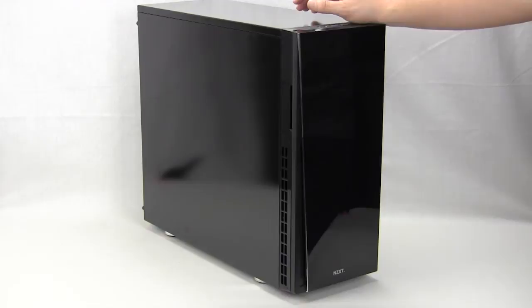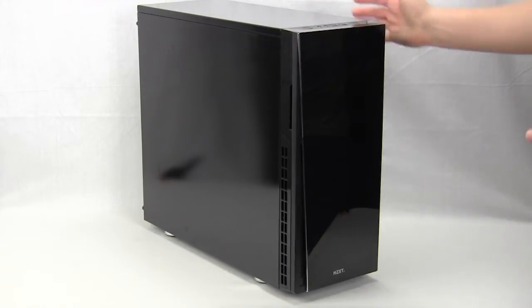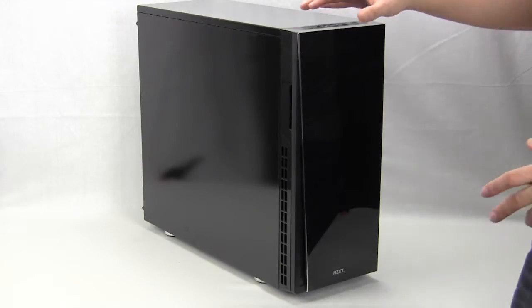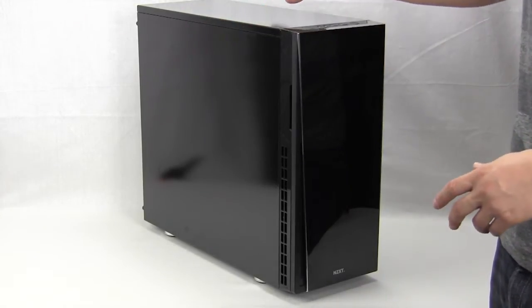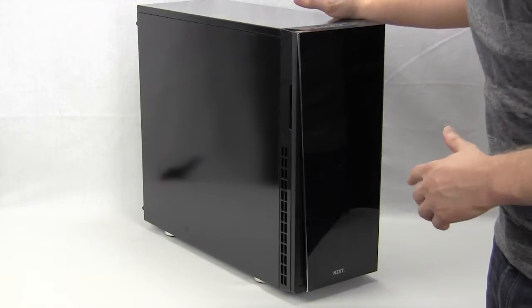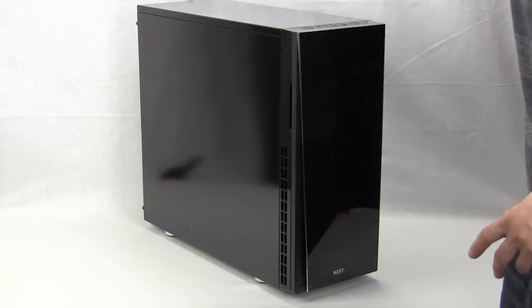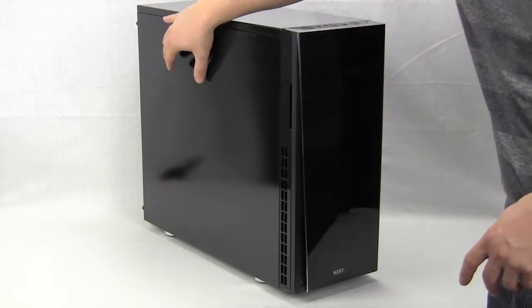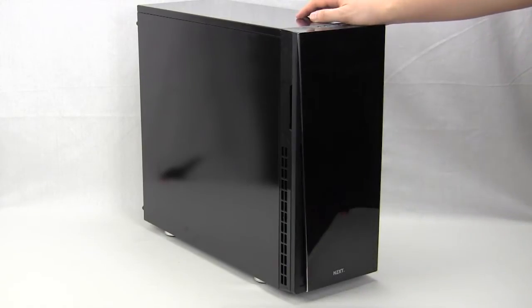Taking a first look at the case, this is a normal mid tower. This is the black version — it also comes in white. One thing you'll notice is that the front and side panel, pretty much the whole case, has a glossy finish. While it looks nice, it's going to attract a lot of fingerprints, as we've already noticed. There is no side panel window on either side — just a plain side panel, which is pretty normal for a silent case.